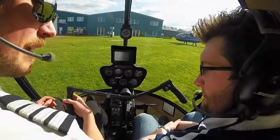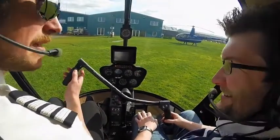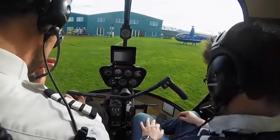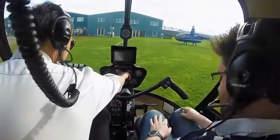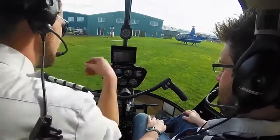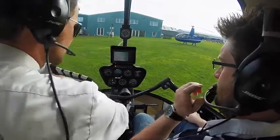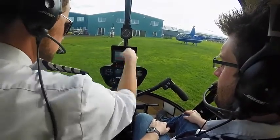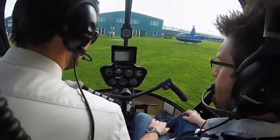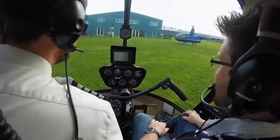A lot of people like to fly with their hand on their knee. So that means the control column's up here for me. That doesn't matter — it's wherever it feels comfortable for you. No fix possible — it's what you want to hear from a GPS!